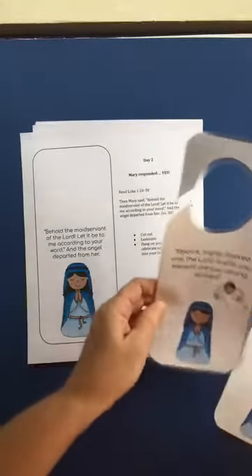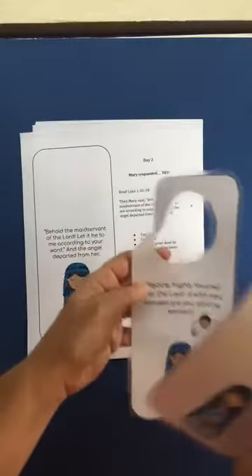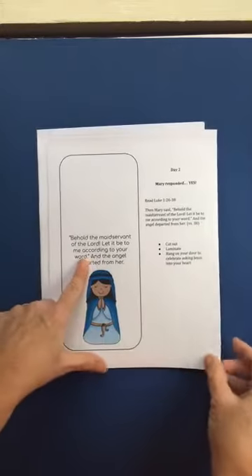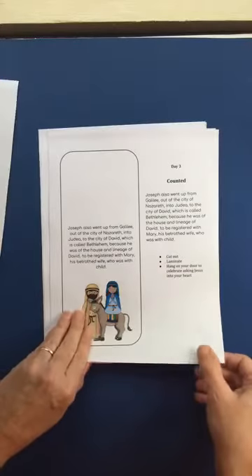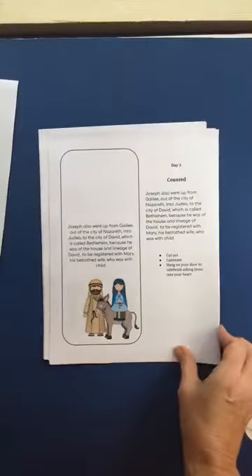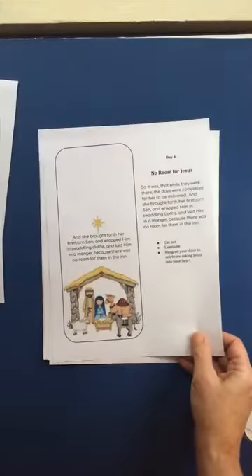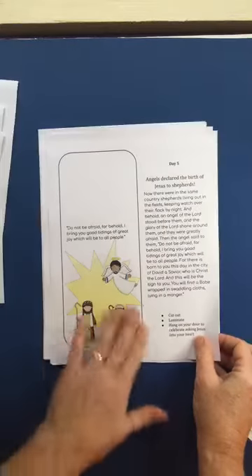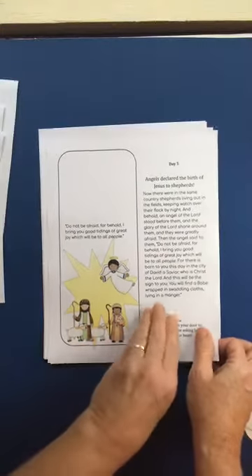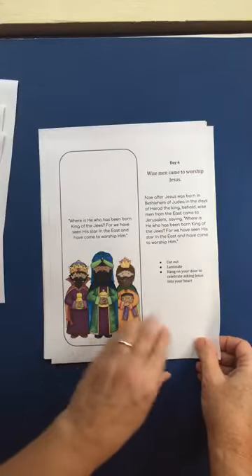So by the end of the week what you end up having — day one is when Jesus' birth is announced to Mary. Day two is when she responds, and again they're both light and dark skin. Day three is when Joseph and Mary go to Nazareth — or to the city of David — to be counted. Again light and dark skin. Super cute. And then you go through the story of his birth every day: where he's born in a manger, where the angels talk to shepherds and say they've got the best news ever. The three wise men come to give him all kinds of gifts.